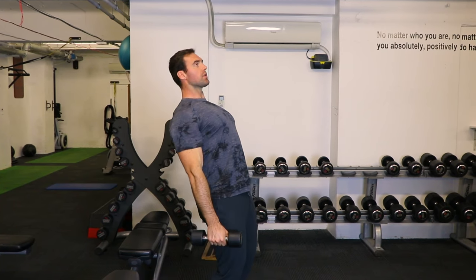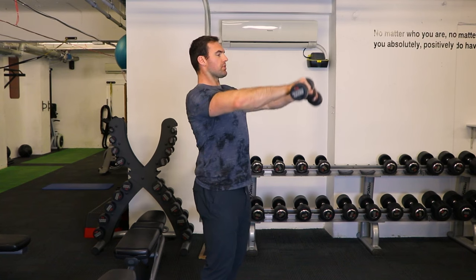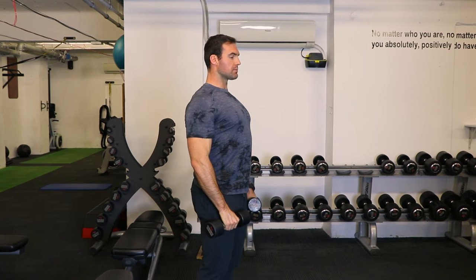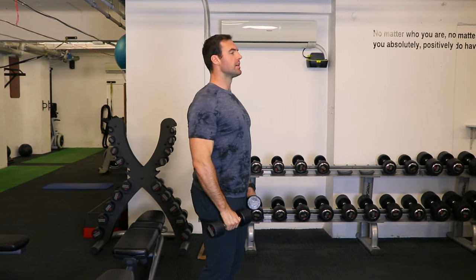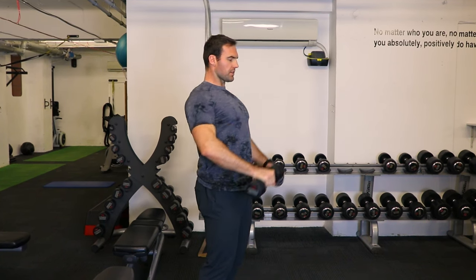If you have a bench, even going on a slight incline could be a nice way to stabilize further. Simply focusing on keeping the shoulders in a position that you're feeling them — not necessarily down — but simply contracting and keeping it slow on the way down is how you do your front raise.